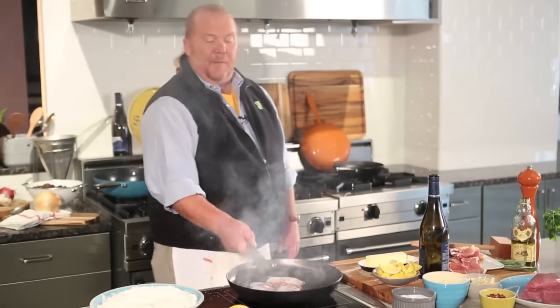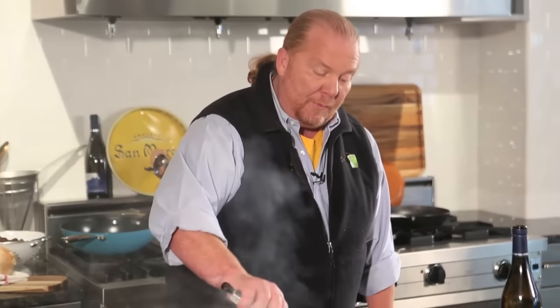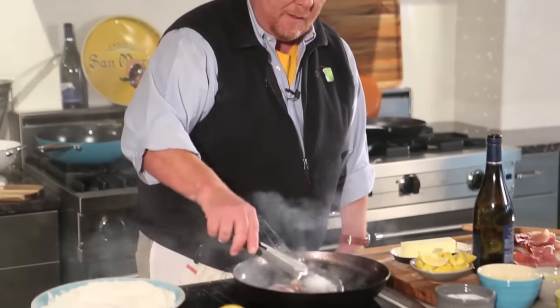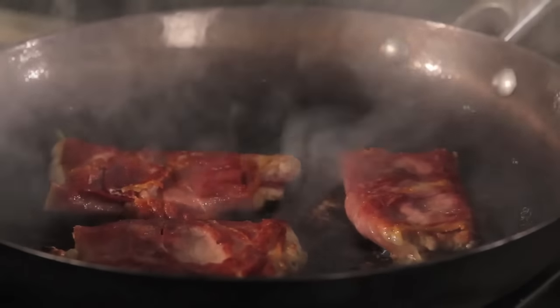We're going to cook that for about a minute on the first side. After that minute, it's starting to get golden brown but not too brown. The prosciutto has started to crisp. You want to continue stirring, and that's why you're using this pan — because it's not going to stick, it's not going to burn, and it's not going to adhere.